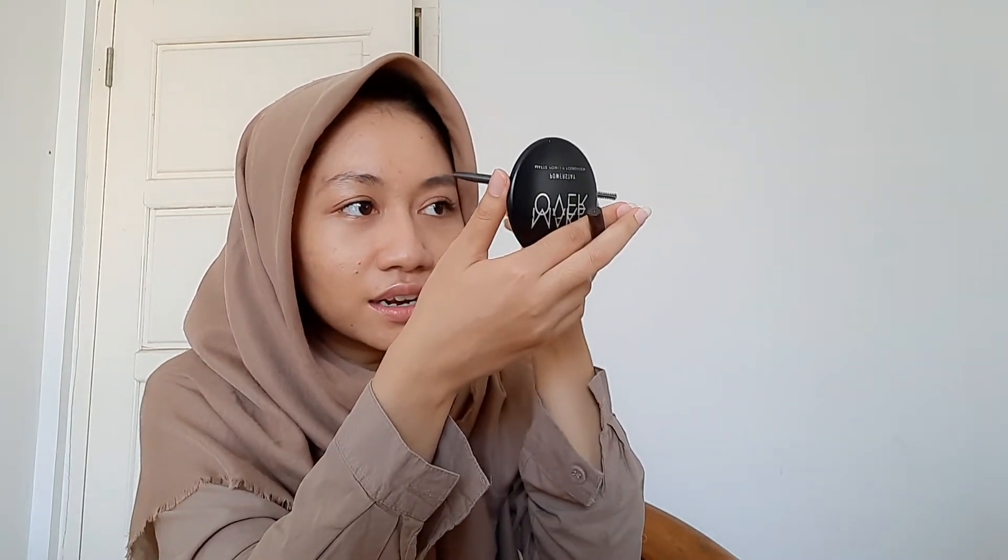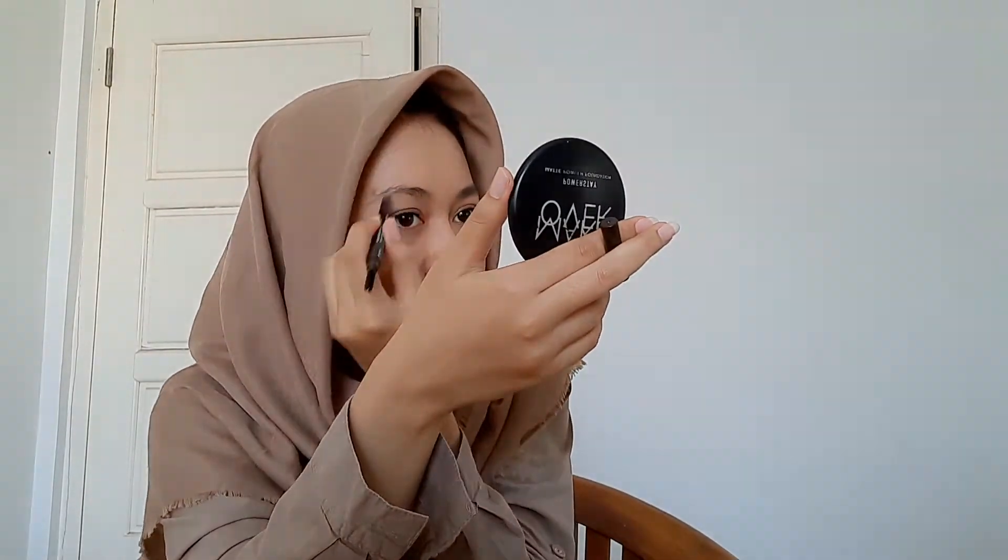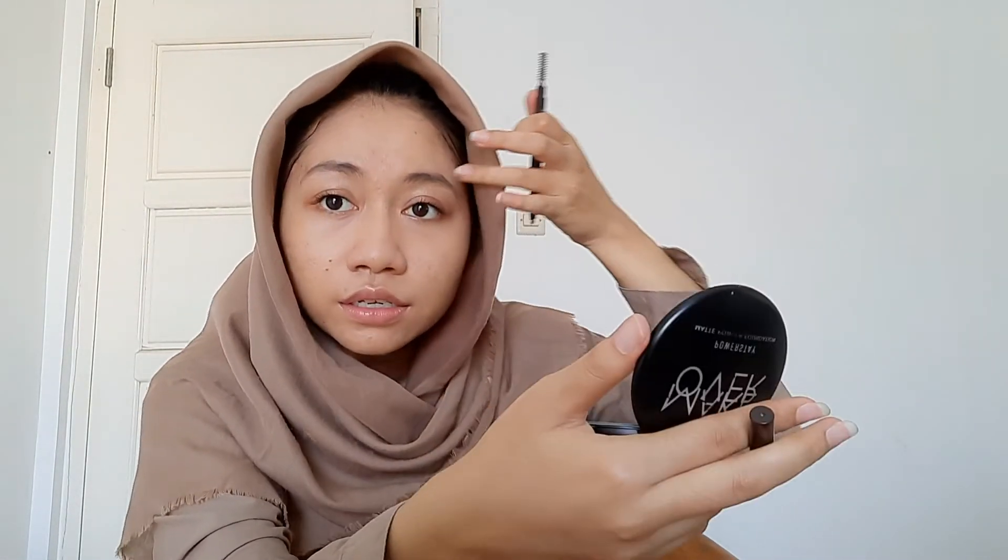Aku kurang neken — oh dia keluar, ada bedanya guys. Kayak orang-orang tuh diginiin gitu yang depan kan, terus yang belakangnya kayak gini, terus kayak disisir-sisir gini. Aku gak tau sumpah ini bener atau enggak. Kayaknya tebalan sini ya.